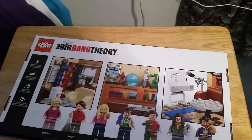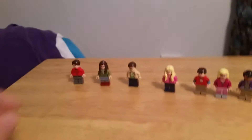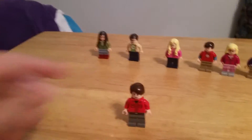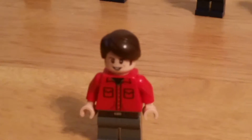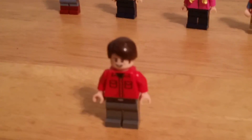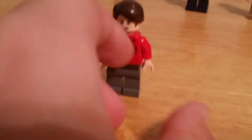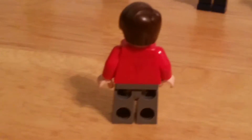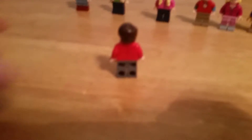Now we're going to go ahead and look at the minifigures. Here's all our minifigures — we're going to bring up the first one. First minifigure we have is Howard. He is double-faced and has a little bit of back printing. So that was Howard.